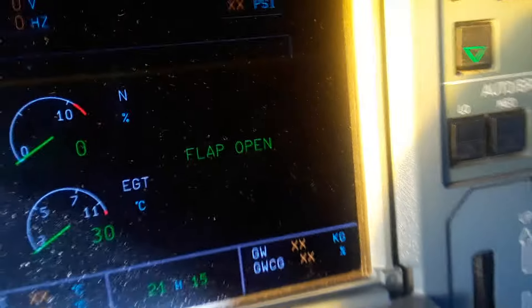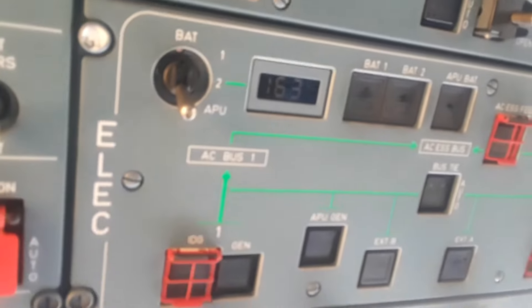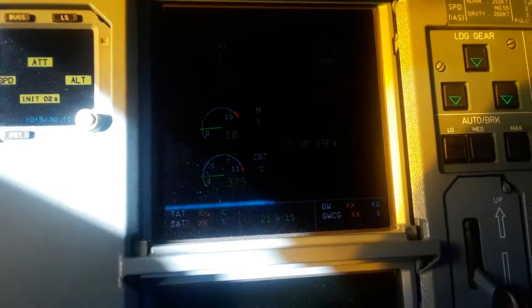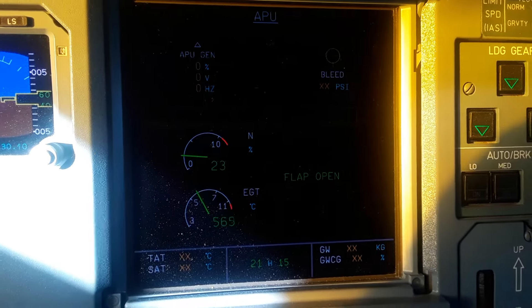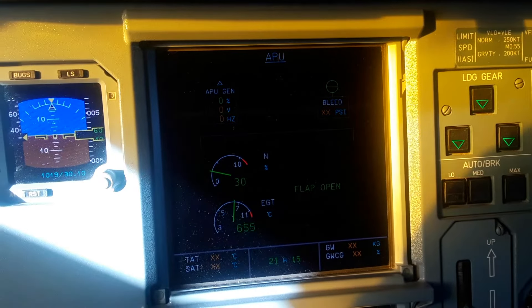Flap open — now you can push the start button. Watch that battery drop — that's a lot of juice. It's a big APU, a lot of electricity, so that's what happens. Keep pressing and holding on the ops desk.